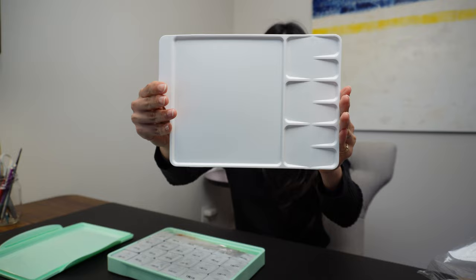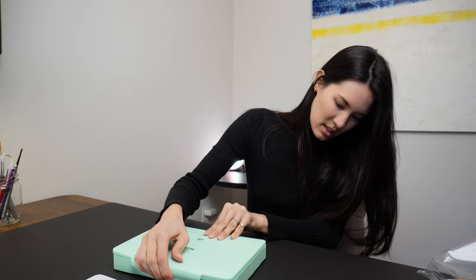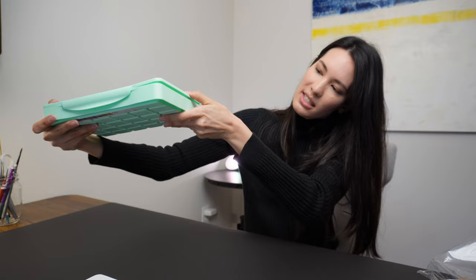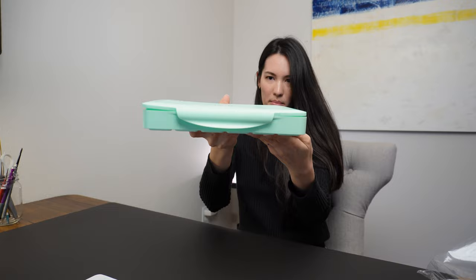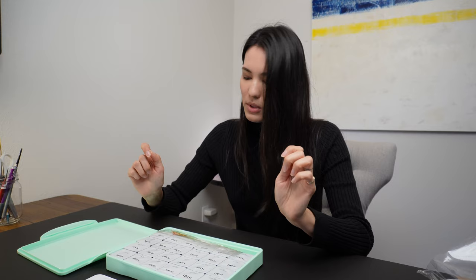It comes with a little plastic palette. The snap top snaps on two sides only. When I had it with the palette in it, I could see a pretty significant gap on the sides, and it kind of bows in the middle where it snaps. I'm not expecting it to be completely airtight — I've watched a few other reviews and people seem to be really successful rehydrating their jelly gouache, so I already know there's a solution if they dry out.